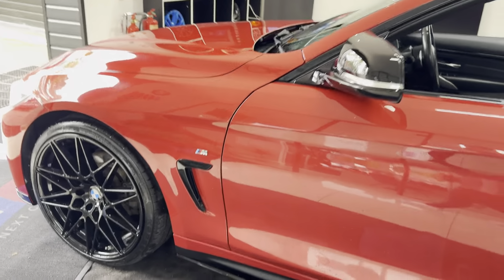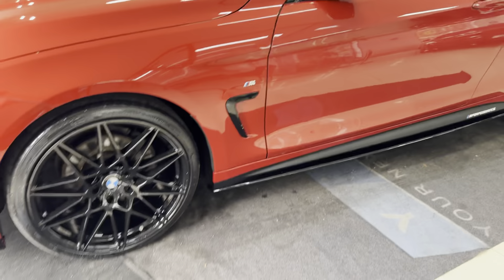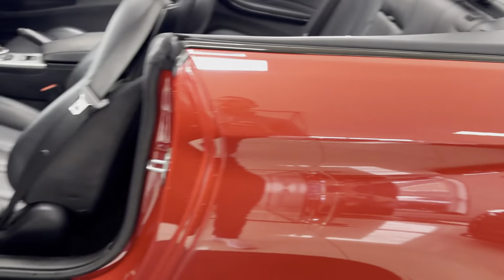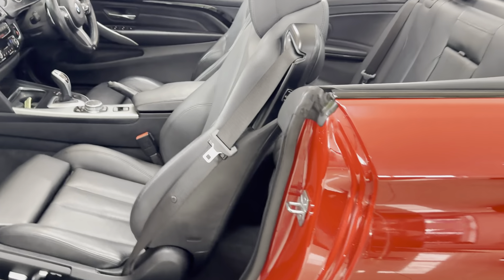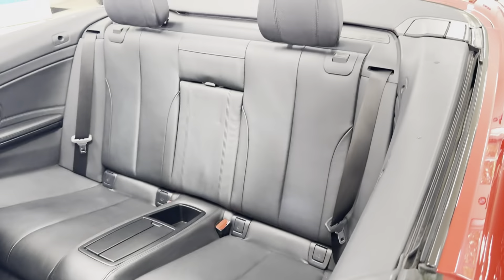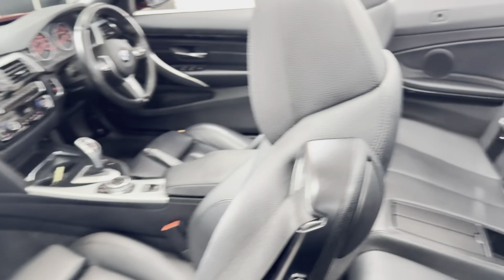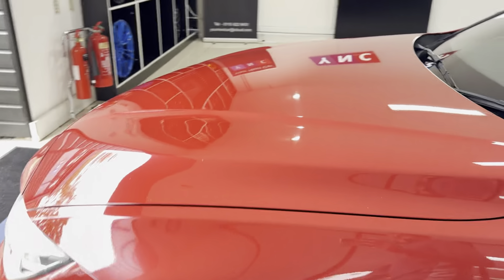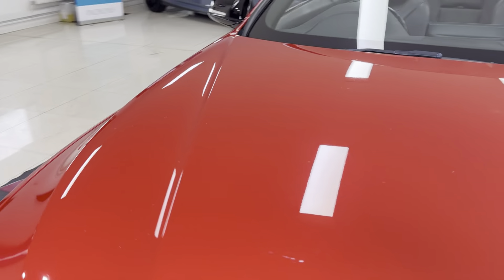As you'll see, it's been kept to a nice clean high standard. It looks very well in the Melbourne Red. You've got full black leather, heated and electrically operated front seats with memory controls for the driver's side, and an ISOFIX two-by-two seat arrangement. And onto the driver's side then.